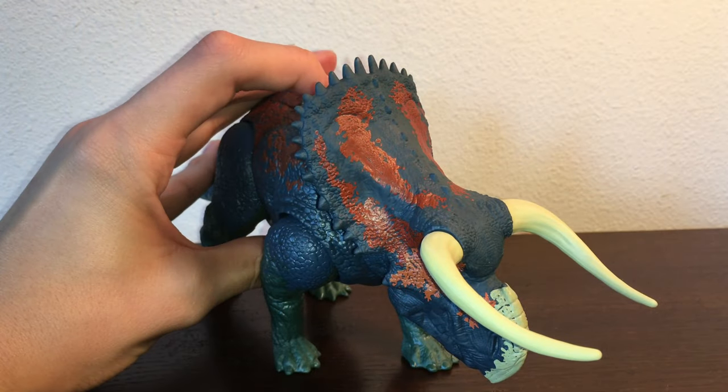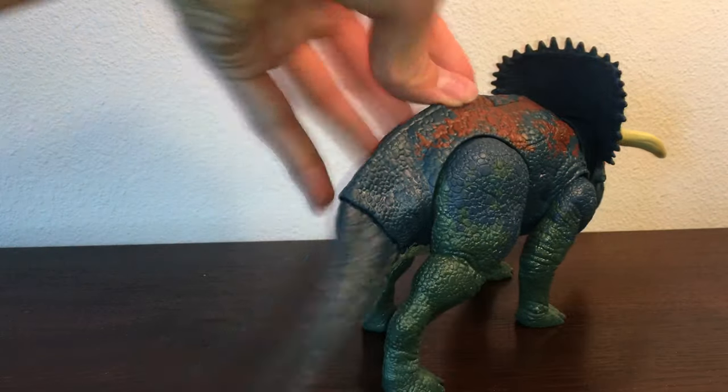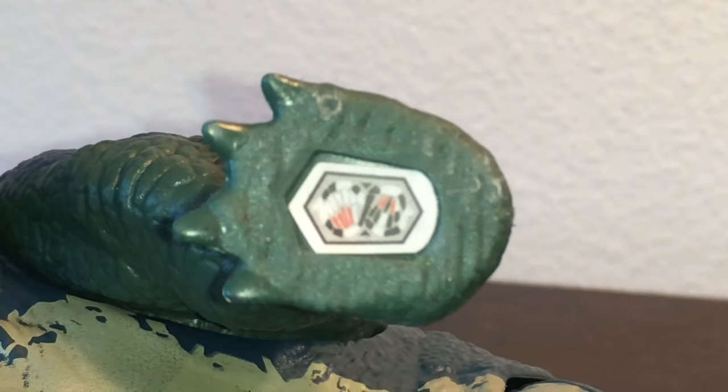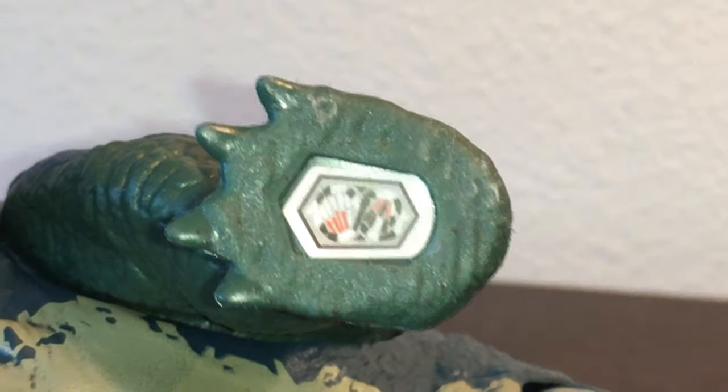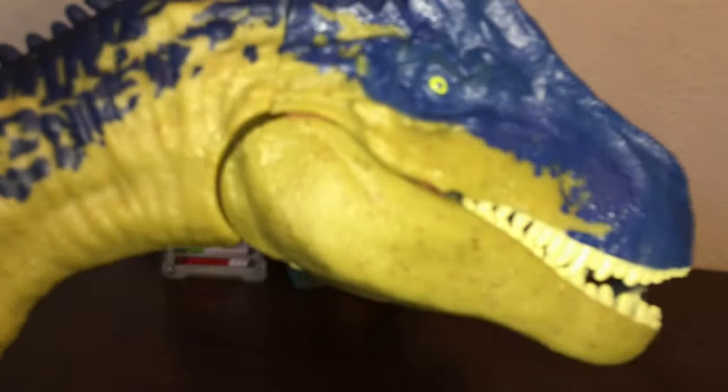If you move the head, you can make it strike in a different direction, which is useful for pictures. Here's the QR code for the app. That was the overview of the Nasutoceratops — now let's move on to the Allosaurus.